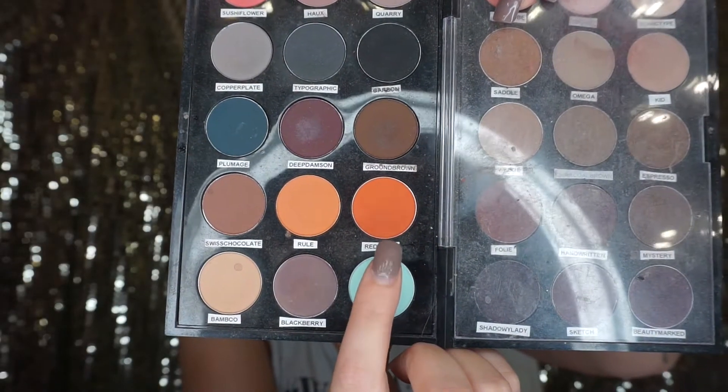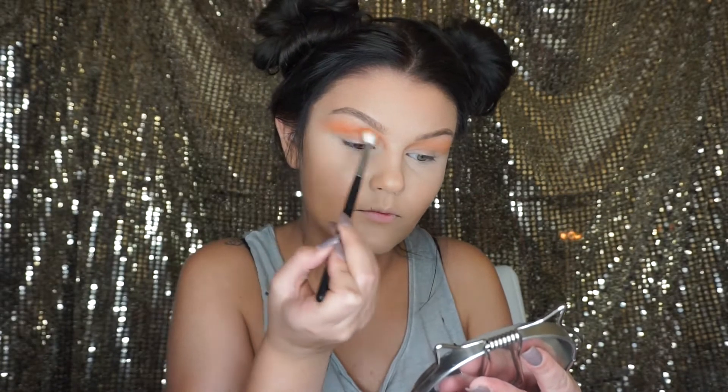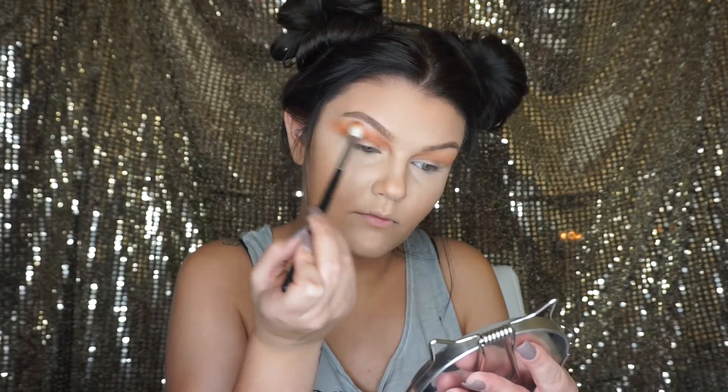The next eyeshadow I'm using is Red Brick by MAC, and I'm using that same Morphe brush, going right over the first eyeshadow — doing the same exact thing, going into the inner corner of the crease and brushing it outward towards the brow.